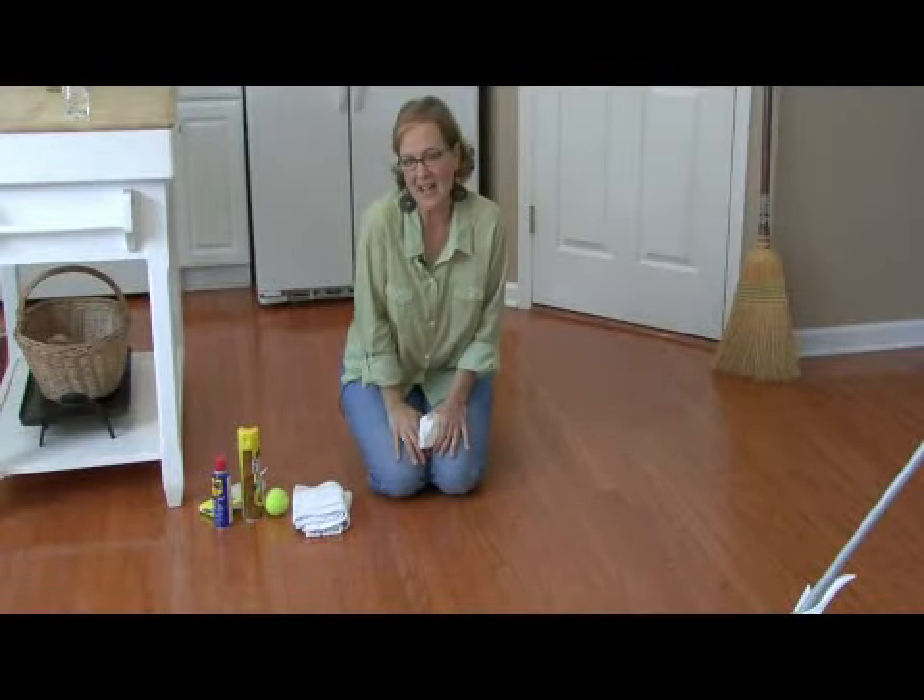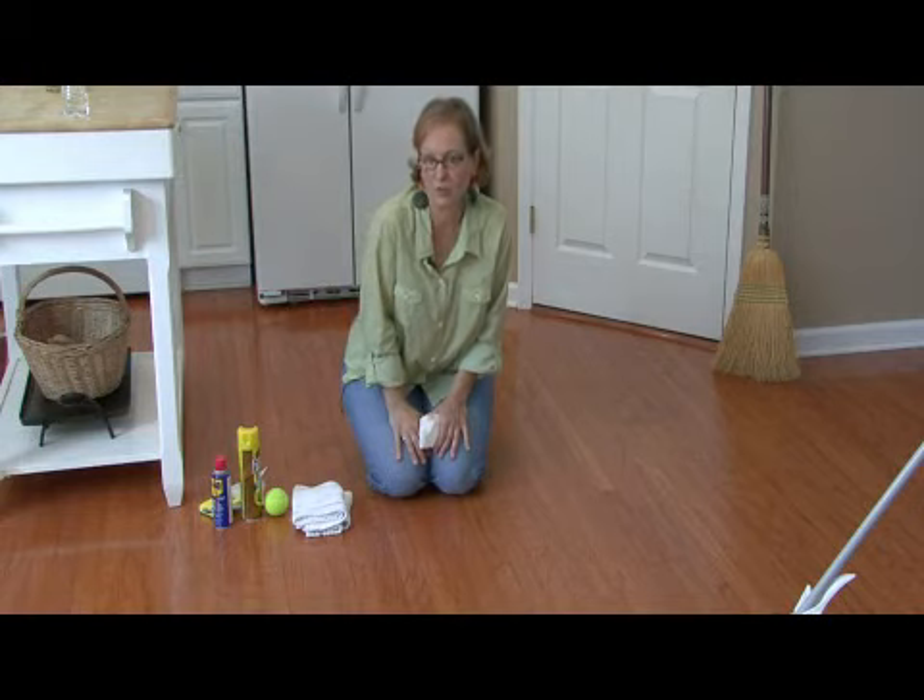Hi, I'm Ann Myrick and today I'm going to show you how to remove a scuff mark off your hardwood floor.